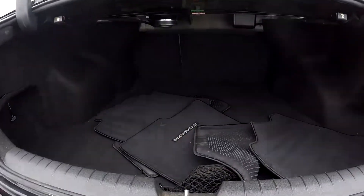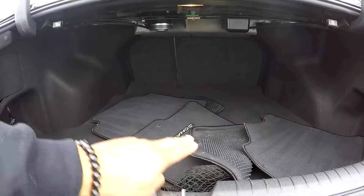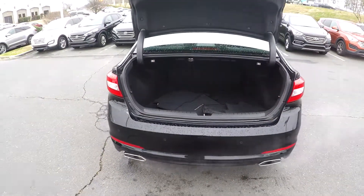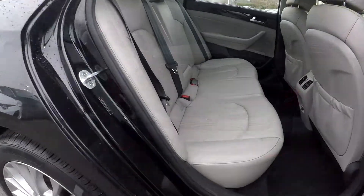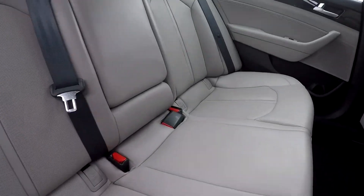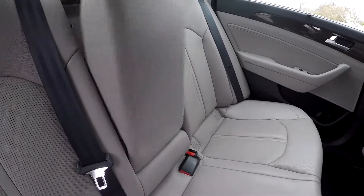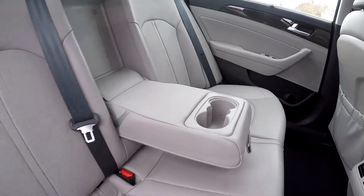Checking out your trunk here — we have pretty decent space. You will see original mats in here along with seat release on both sides. Coming back into your back seat from the passenger side to give you another angle, you will be able to bring this down and see that you're going to have an adjustable armrest and cup holder there for you.